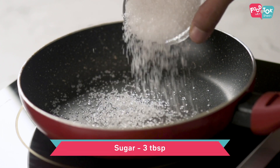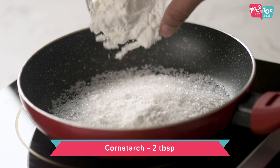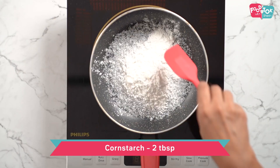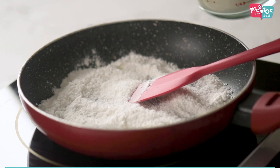For making the vanilla pudding, we first have to mix together the sugar and the corn flour, then add a little milk to it and mix it well before turning on the heat. You can do the mixing in the pan or the saucepan, whatever you are using for making this pudding.